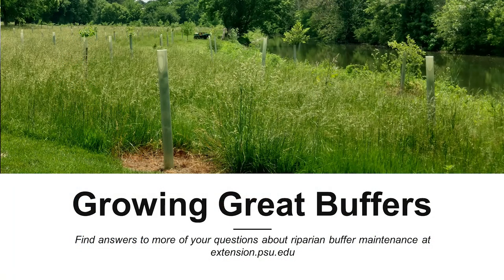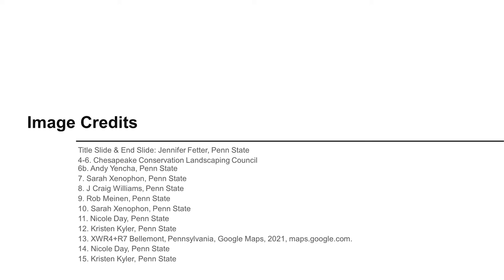If you have additional questions about riparian buffer maintenance or you are just interested in learning more, you can find a full series of videos and fact sheets on the Penn State Extension website. Just search for Growing Great Buffers.